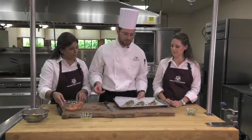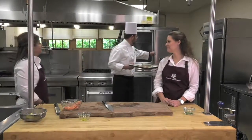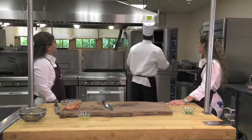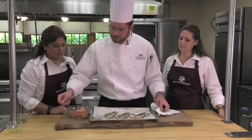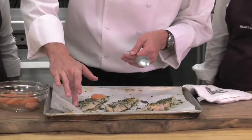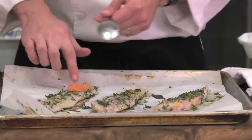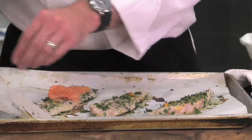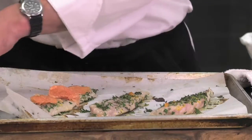And into the oven at 350 degrees. We've cooked it for about five minutes. You can see it's starting to white but it's still kind of bouncy, not quite flaky except maybe on this edge here because that's very thin. So what we're doing now is adding the grapefruit so it can cook too.